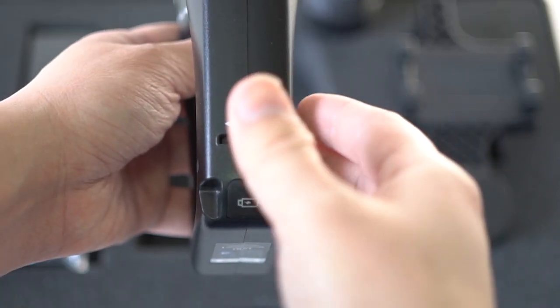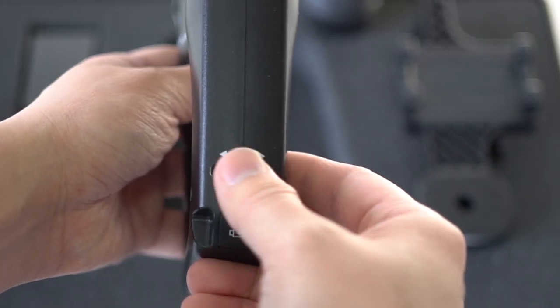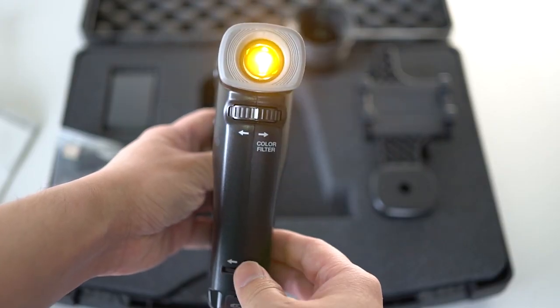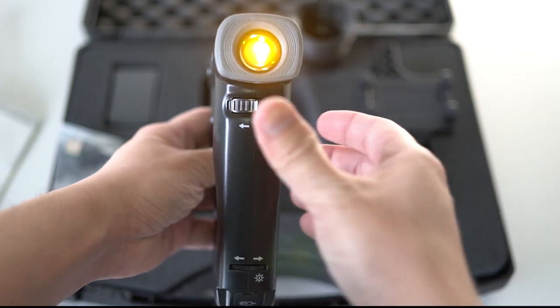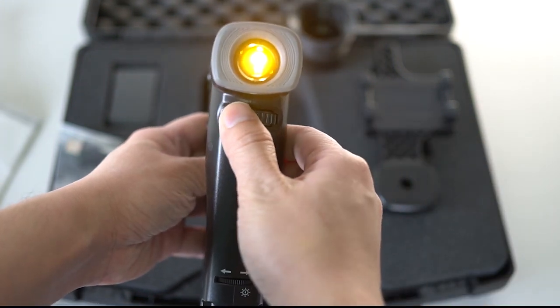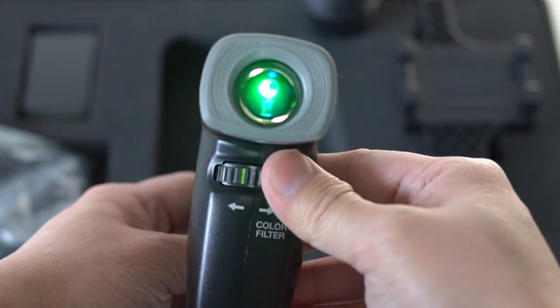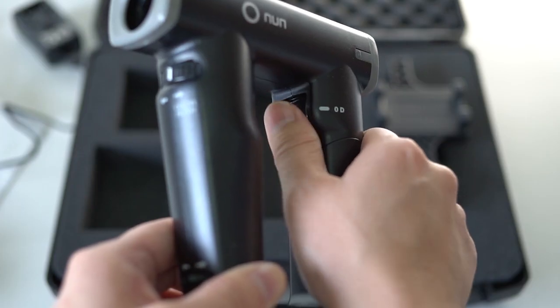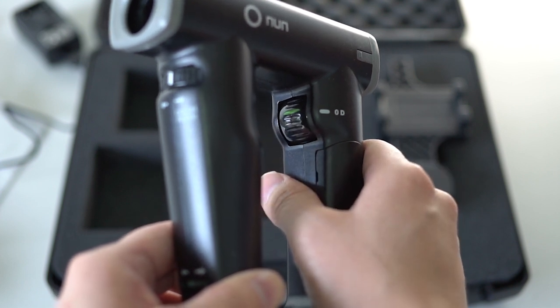To turn on the ophthalmoscope, rotate the illumination wheel at the bottom front of the handle. You can also control the brightness of the illumination using the same wheel. You can switch between the filters — yellow, red free, or cobalt blue. The focus wheel should be set at green for neutral refraction.